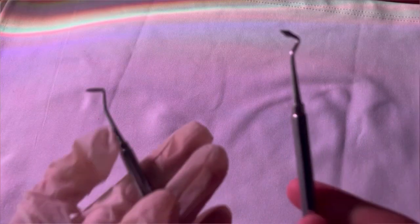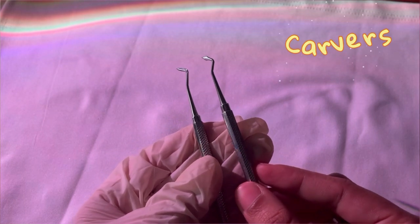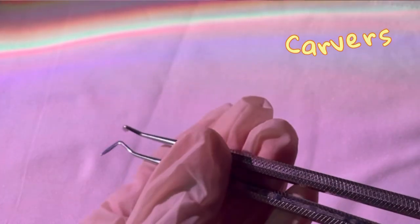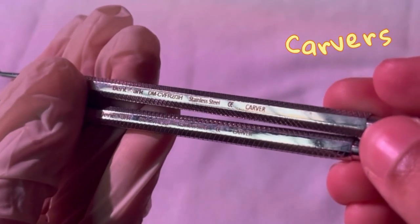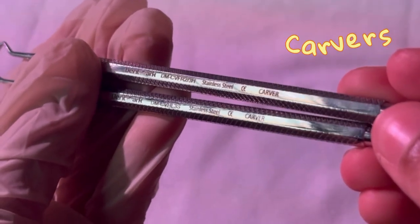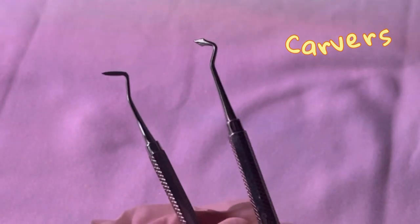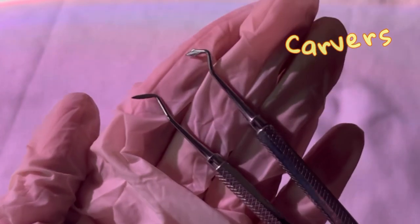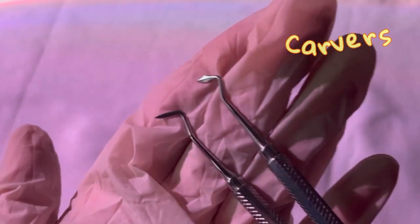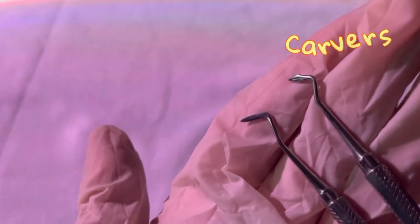Then you will have two carvers — two different types of carvers. These carvers are usually used to shape and carve wax patterns or dental amalgams during restorations.